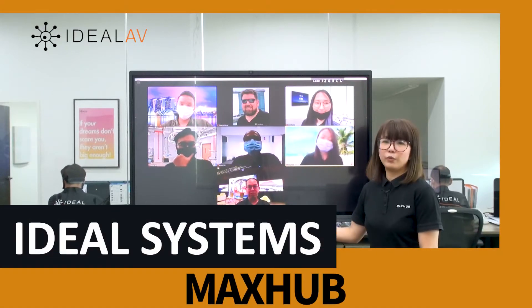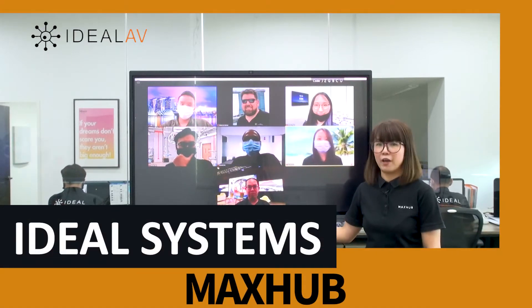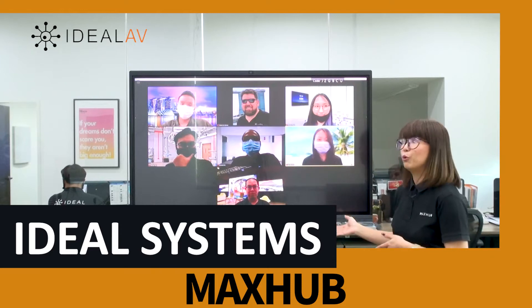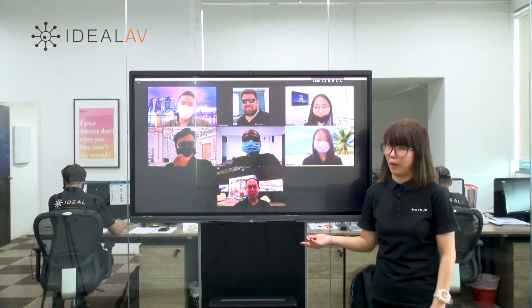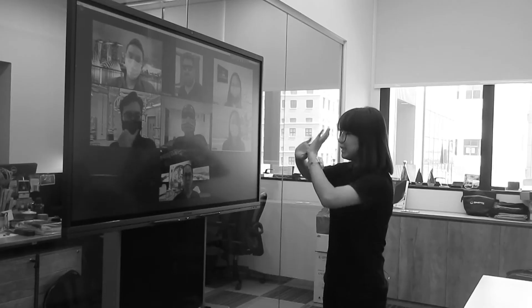Hello everyone, today we're going to introduce you to the MaxHub V5 series. Currently I'm on a Zoom call with my team. Let's say goodbye to them before we go into more features about MaxHub. Bye guys.